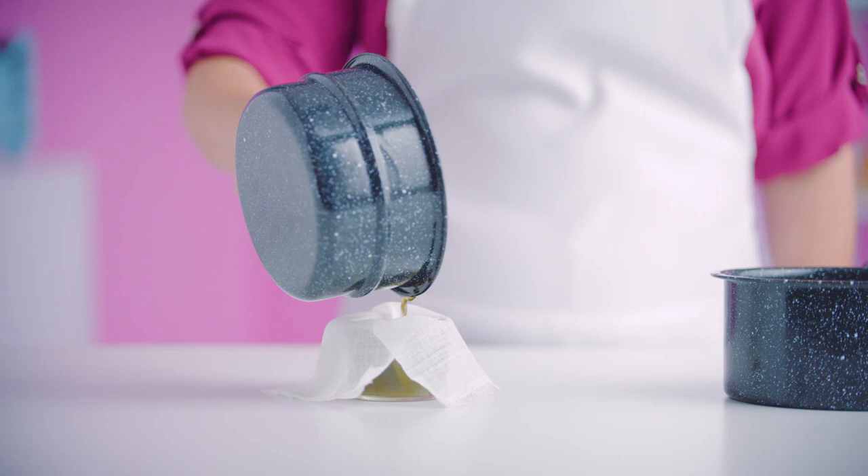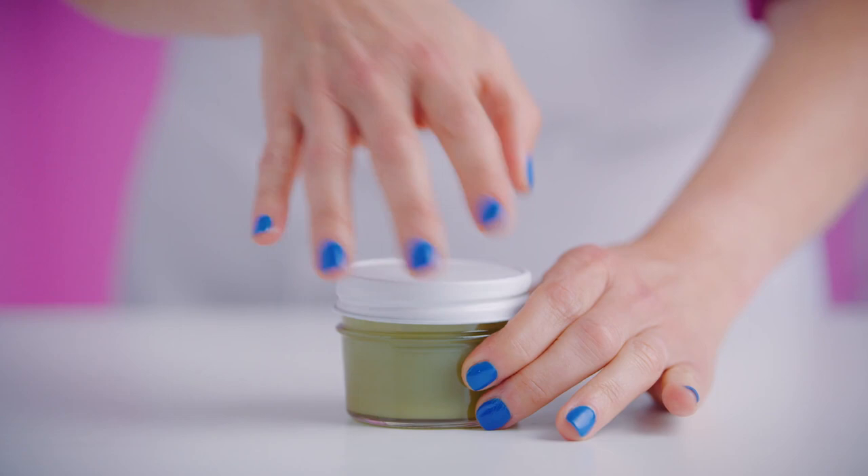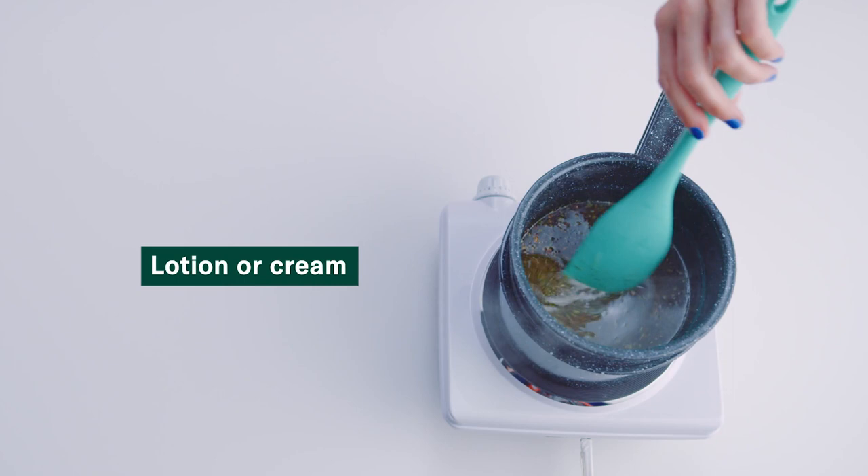Stir in essential oil when you're about done. If a balm is what you're after, remove the pan from heat and pour the liquid through a cheesecloth into a jar. Let it cool and solidify, and voila — you've got a THC balm.